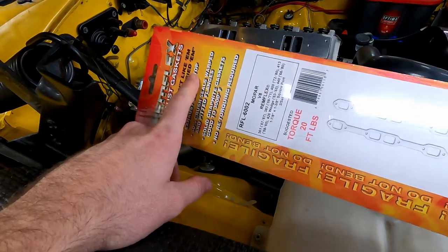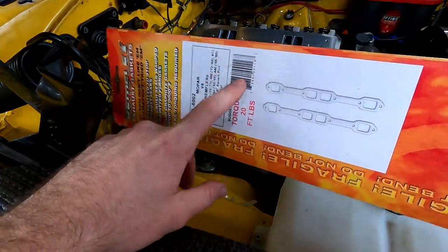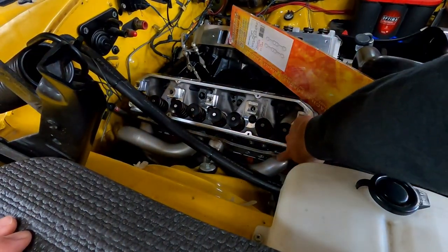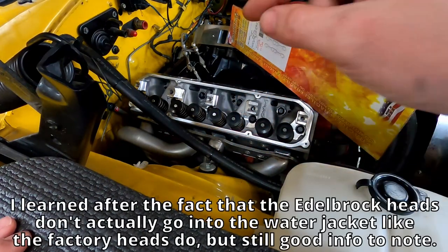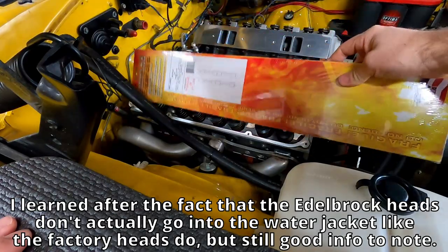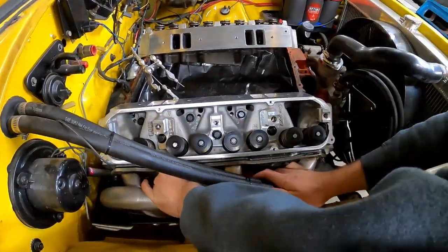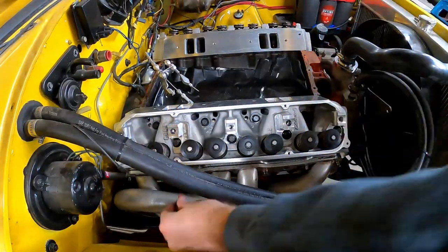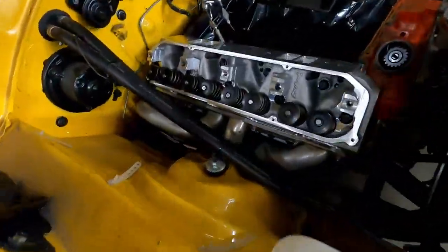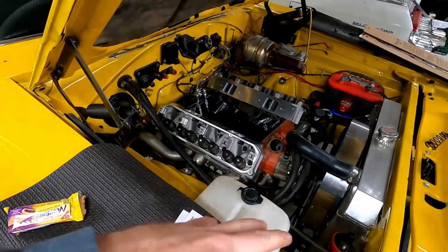I'm a big believer in these Remflex gaskets. They're way thicker than a traditional gasket and I've never had a set of these fail. One important thing to note: the exhaust manifold bolts actually go into the water jacket on this motor, so you need to put some RTV on them or you'll have coolant leaks around all those bolts. We're going to get these tossed on with the bolts and some RTV. Got one side done - all the header bolts are tight. Now I just need to put the spark plugs in, get the valve train back on, and move on to the rest of the motor.